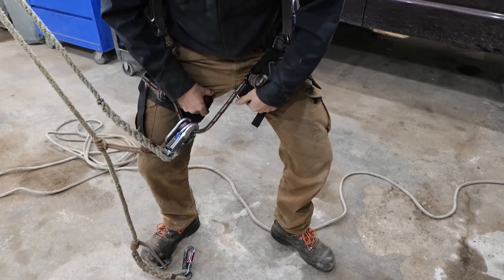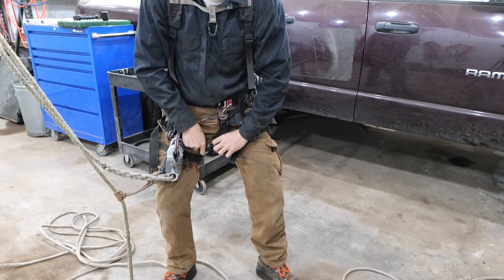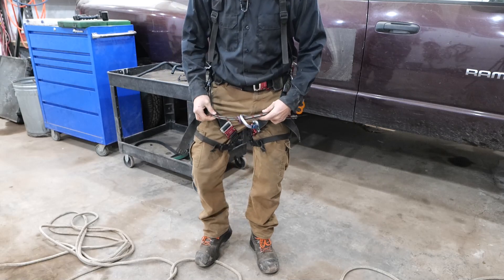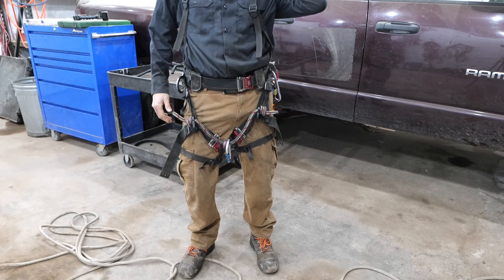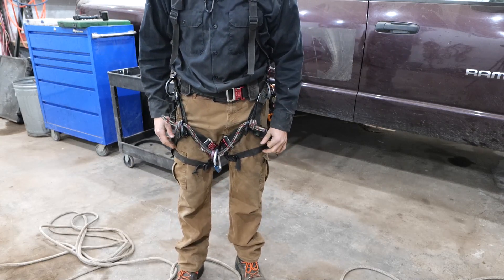I learned this from a friend — these two hooks right here are life support hooks. These lanyard loops are not exactly considered life support because they are lifting you from an area above your legs, from your back. If you clip something here, this is considered a life support device because it holds you up at the proper area of the body.